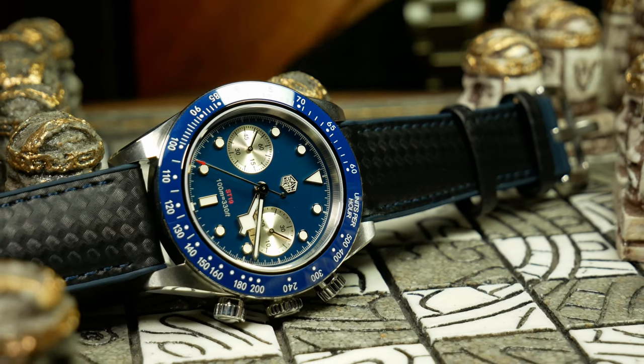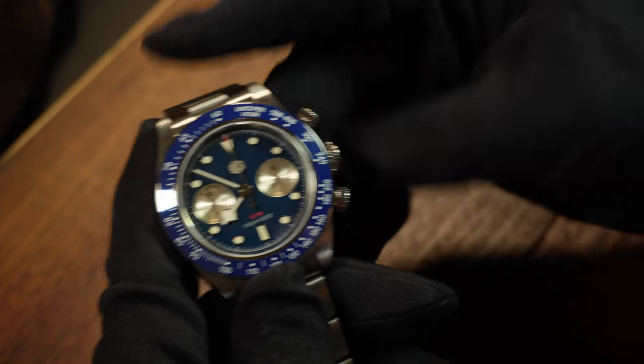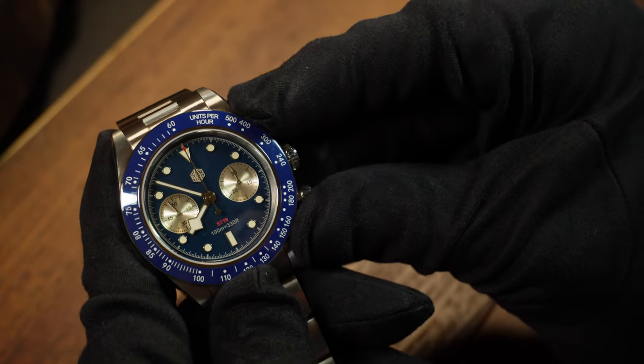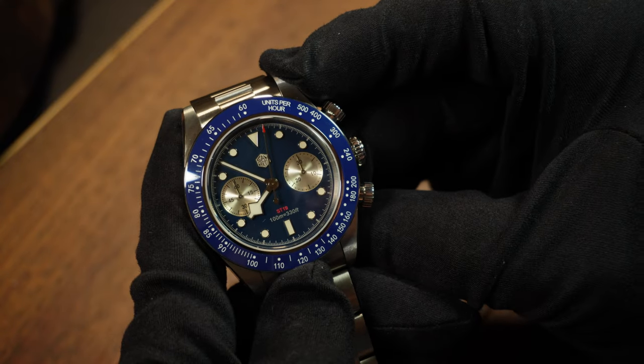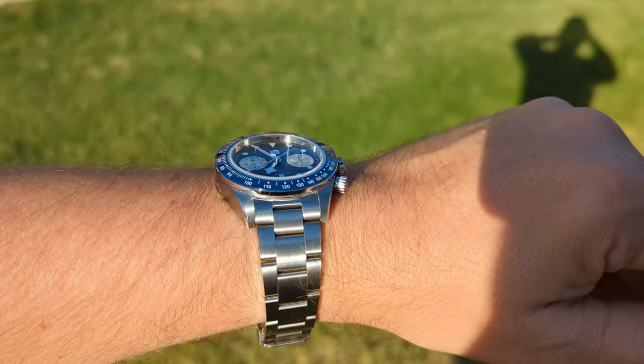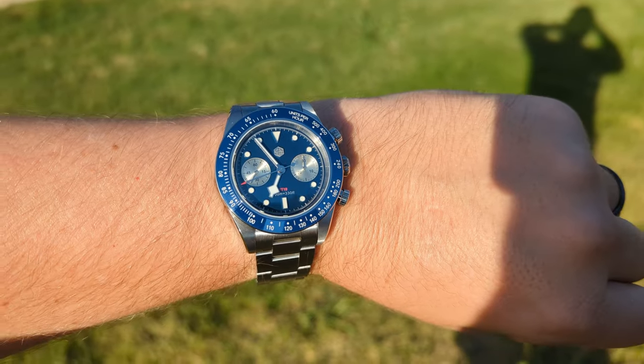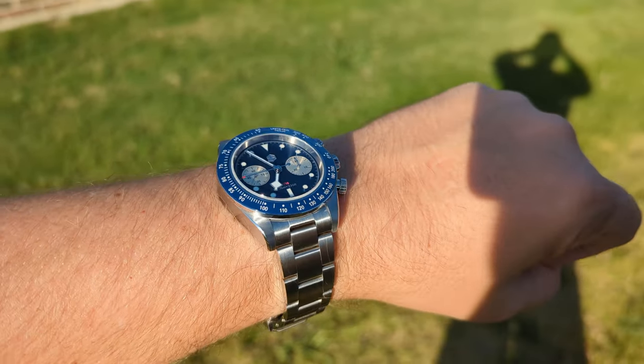The pushers aren't very responsive, which is kind of the whole reason people love mechanical chronographs — just that instant feel and response when you use them. Quartz never quite feels the same. Although I should point out that when these pushers are screwed down, they are a little bit hard to unscrew while you're actually wearing it, but that is something that's fairly standard.